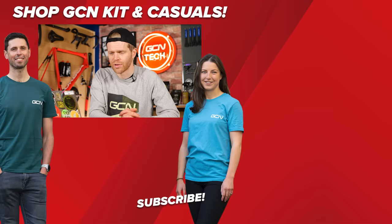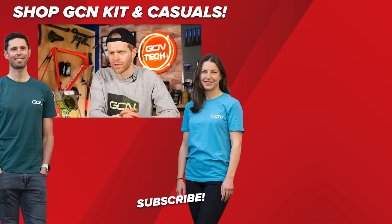Unfortunately, that's all the time we have this week. Sorry if I haven't got around to answering your question — be persistent, keep them coming in the comments section below and I'll do my best to get around to it in a subsequent episode of The Tech Clinic. Love you, bye, and happy Christmas.